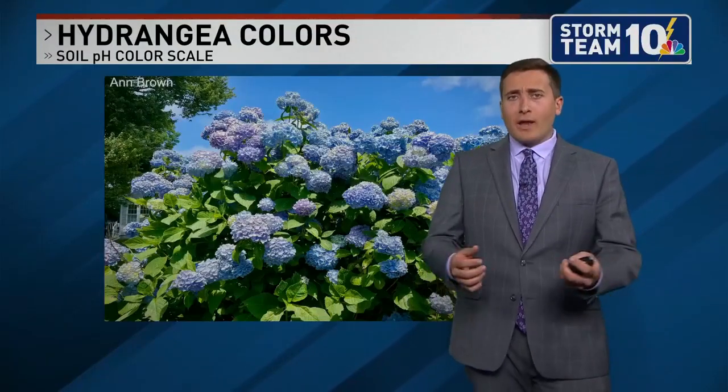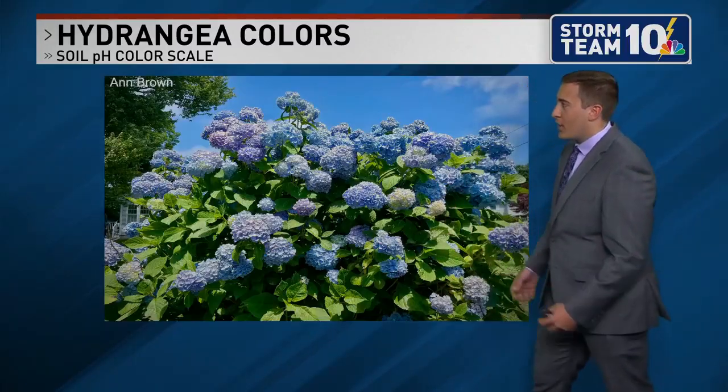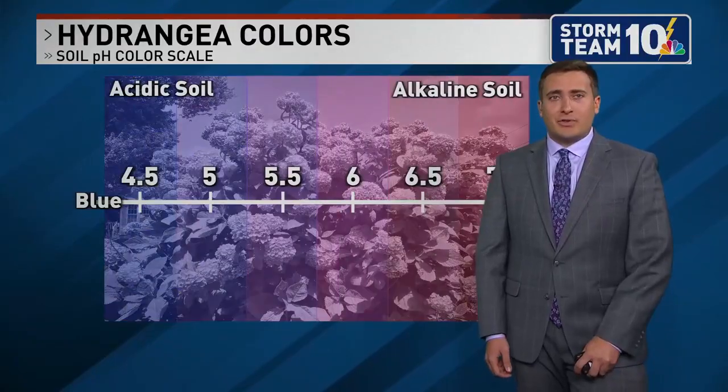We're well into the spring bloom. Still going to wait a few more weeks before we start to see more hydrangeas starting to show their color here. And in terms of that color, it has a lot to do with the soil pH level, so let's talk about it.